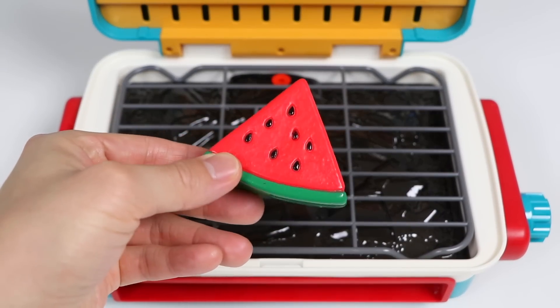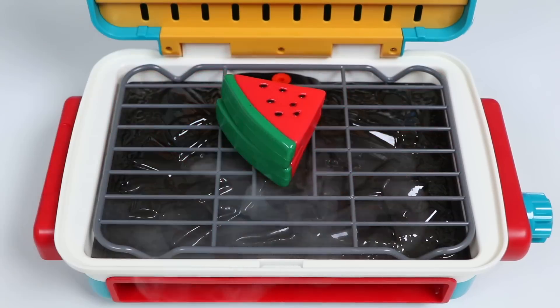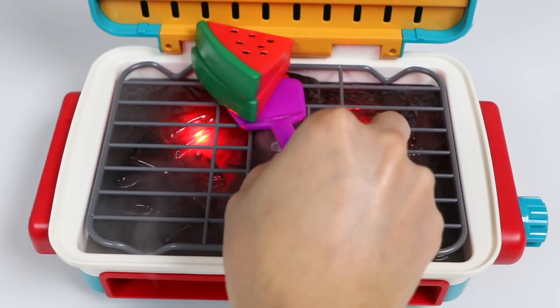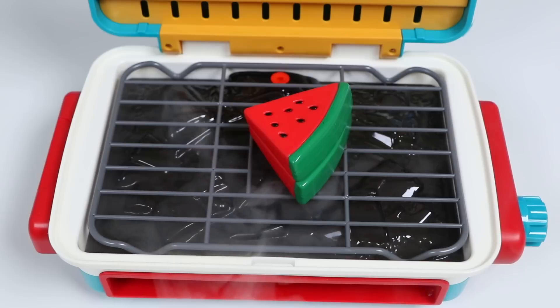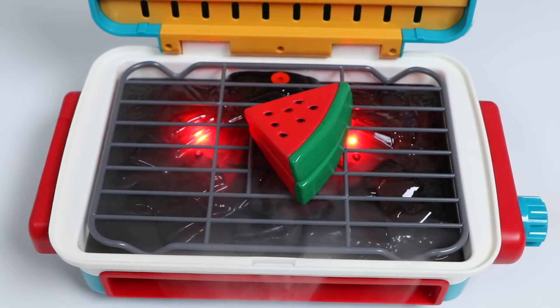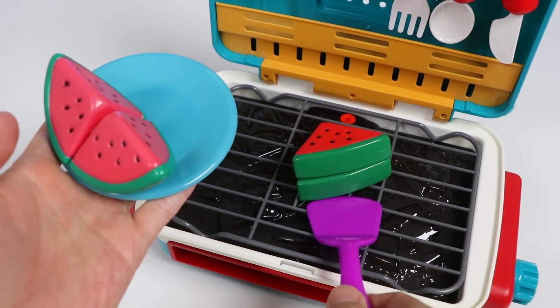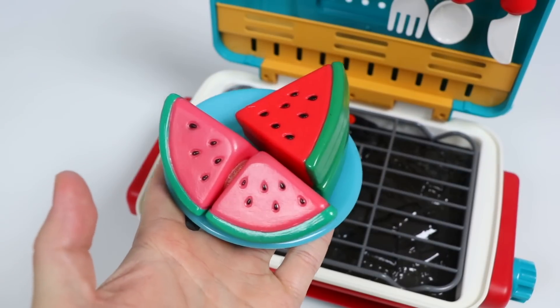We had a watermelon in the cooler, so we're going to serve JJ some fresh, cool watermelon slices, but let's also grill a few for him too. This is not a super popular thing to do, but it's a pretty unique dessert — if you're curious, give it a try at home. Just like the carrots, the sugars in the watermelon will caramelize and give it a new sweet flavor. Let's put our grilled watermelon next to our fresh watermelon.